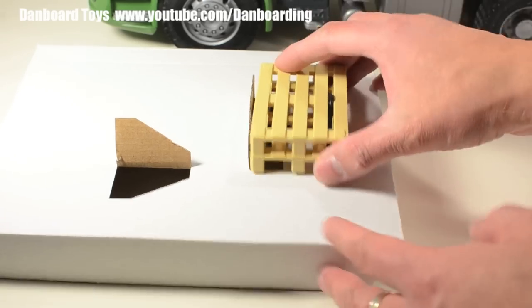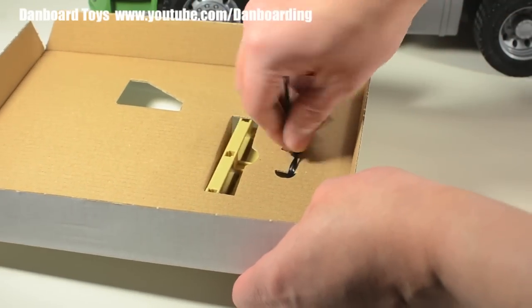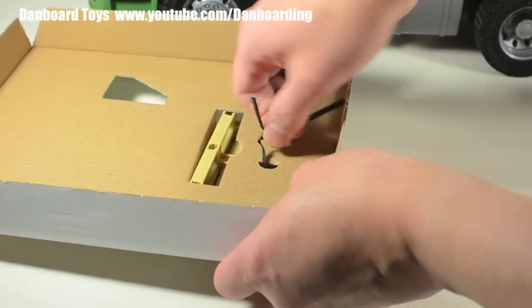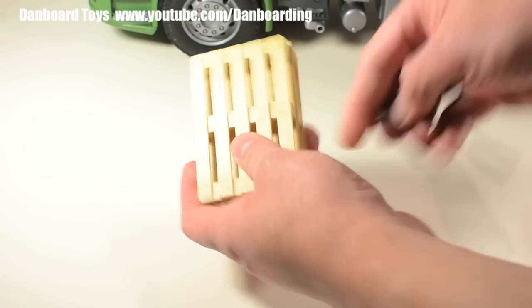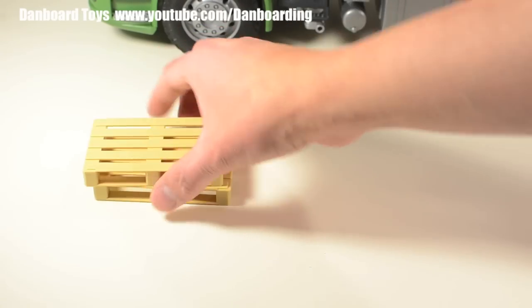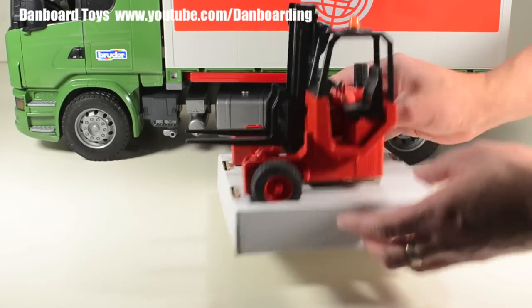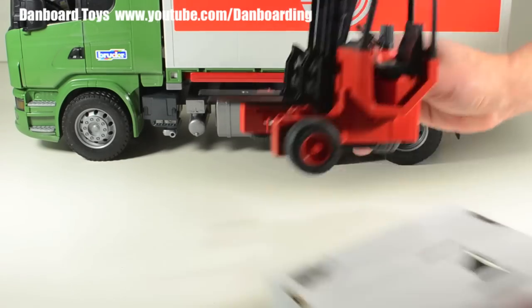Let's look at the accessories. Here we see two pallets fastened to the cardboard trays by a zip tie. I don't really like this kind of packaging because removing these ties can sometimes be a hassle, but they do keep these items securely in place. Eventually the two pallets are separate from their packaging. Also included is this forklift, which is not held by zip ties and can be easily removed.